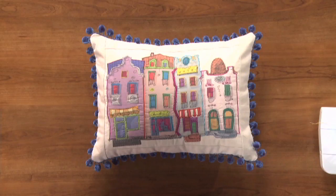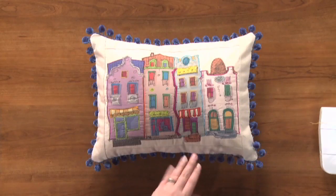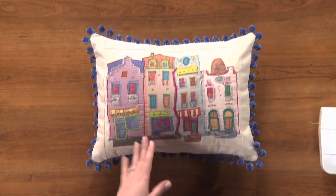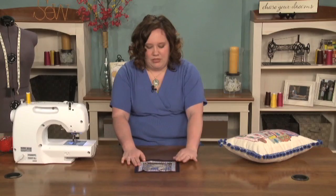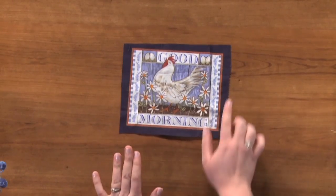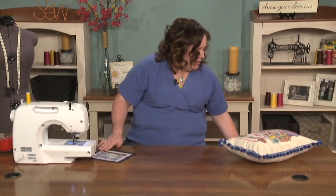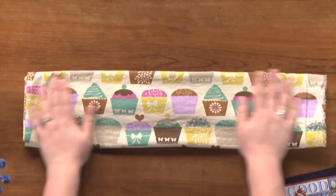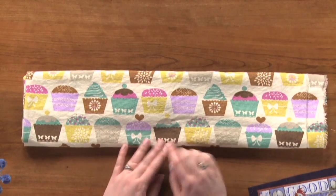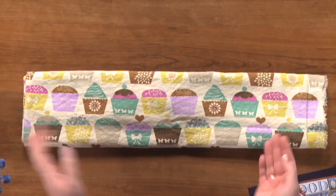Essentially faux appliqué is where you take the decorative stitches on your machine and use them to outline the design that you have on a piece of fabric. You can use a variety of different types of fabrics for this. You can get a panel from the store and just do the outlines of the design you enjoy. Small or large panels will work well depending on what size project you want to do. You can also get large scale prints where you would outline a few or every single one of the prints on the fabric.